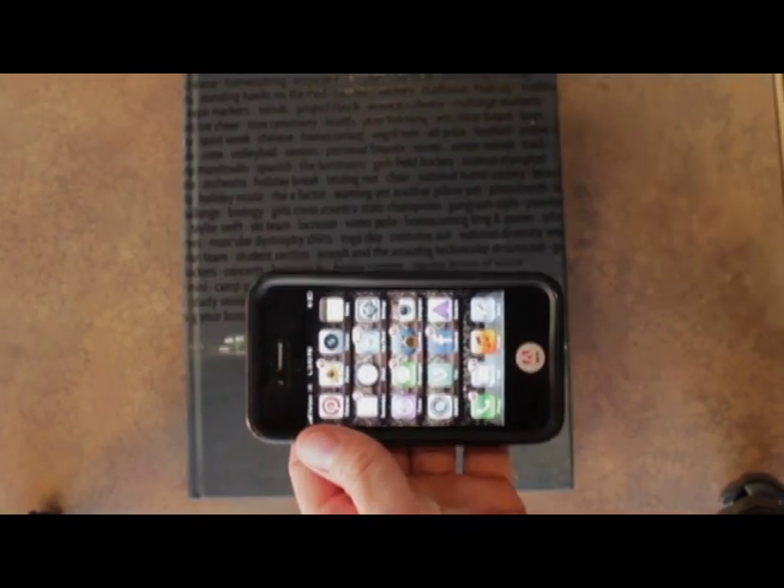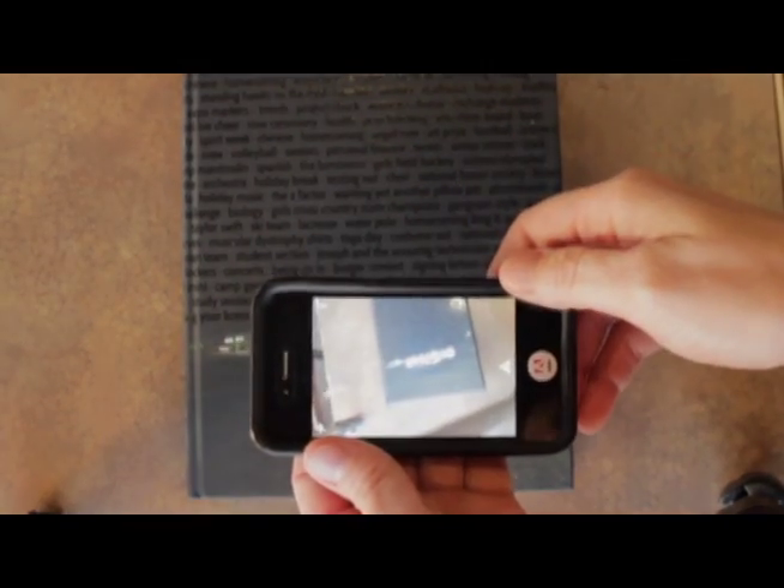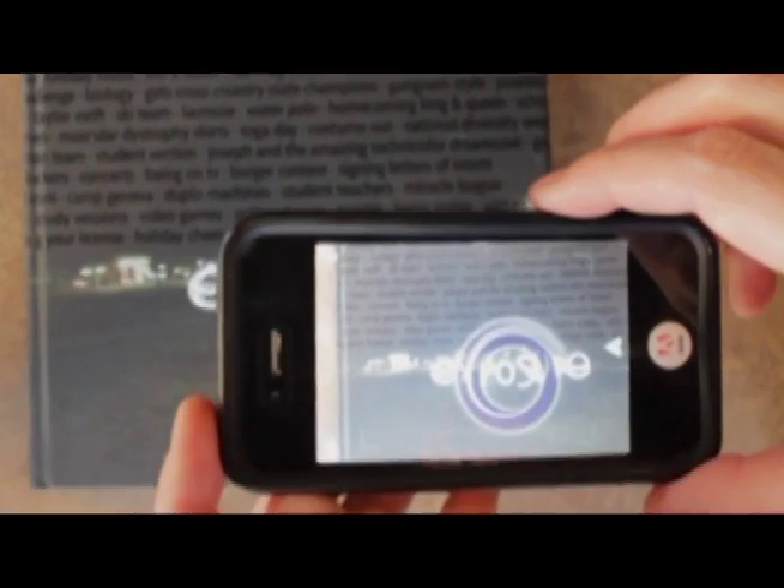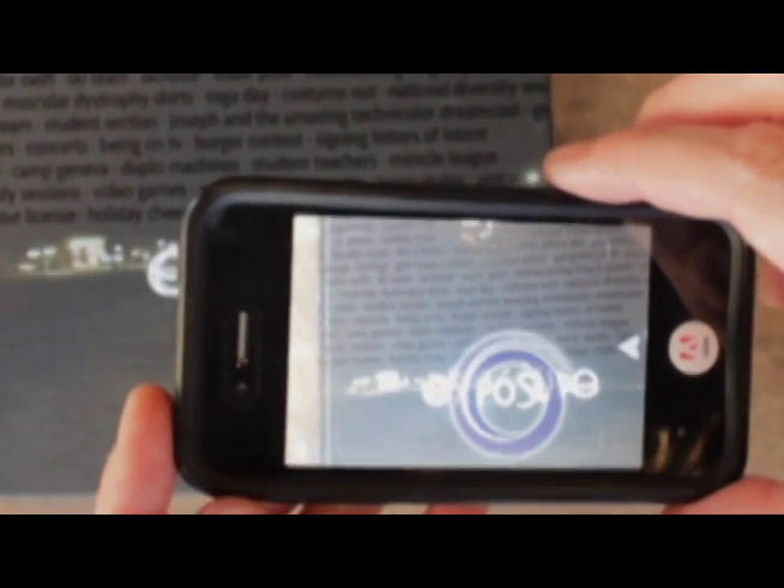So what we're going to do is we're going to take our smart device and go ahead and open the app Erasma and hold it over the cover image. The Aura will begin to load and begin to play.